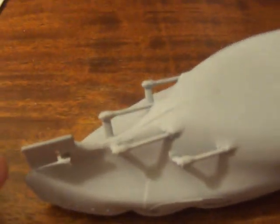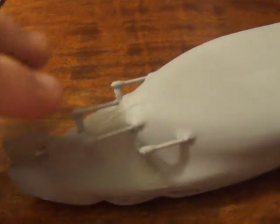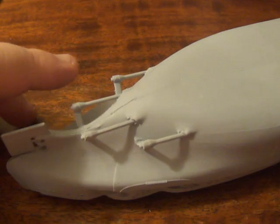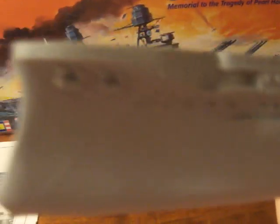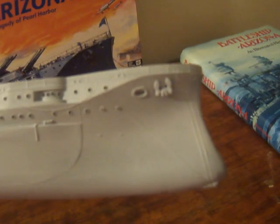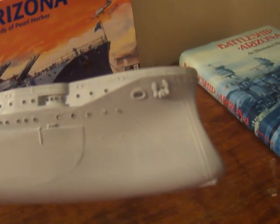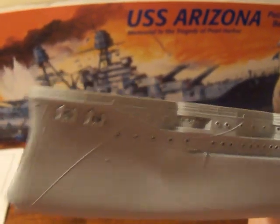Next I added the rudder — I did that at the same time I glued the two halves together. I also took the propeller shafts, cleaned them all up, and glued them on. Then I added the ship's three anchors — she had two on the port side and only one anchor on the starboard side. I glued them in place because once I get the paint out they'll be the same color as the hull.